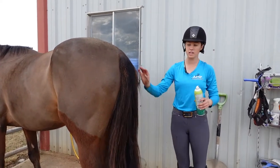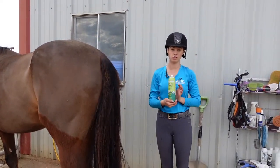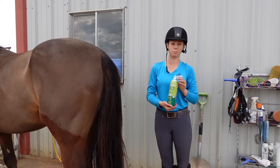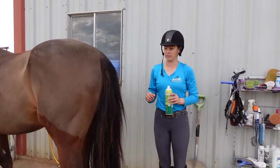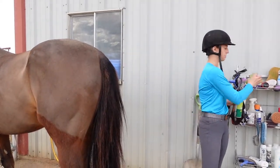One thing I do want to let you know: do not use this on the mane if you're planning on braiding it, because it makes the hair very slippery and your braids will not look very pretty and you will get very frustrated.